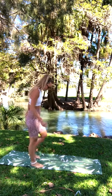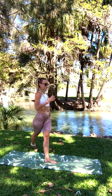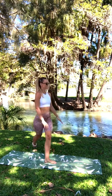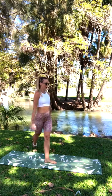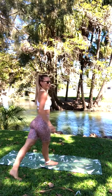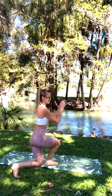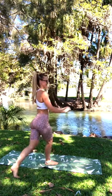Again, my fave — curtsy lunges. Bring your left foot in front, making sure it's facing forward. Bring your right leg around your body. Chest nice and tall, try to keep those hips somewhat forward, and go down for 10. Then swap: right leg in front, toes facing forward, bringing that left leg behind you. Going down for 10 reps on that side.